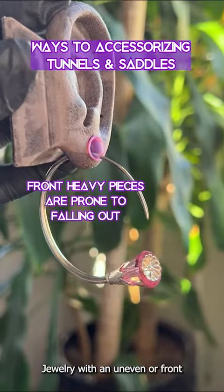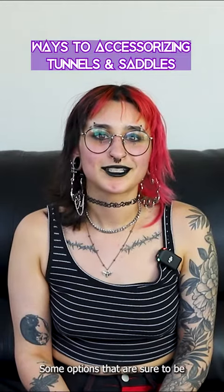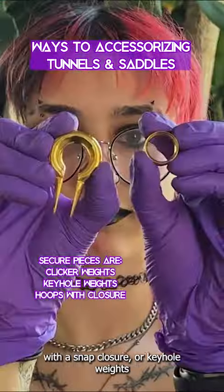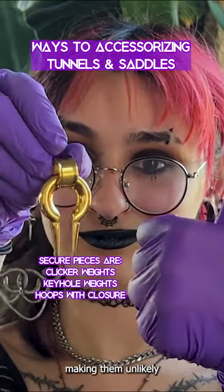Jewelry with an uneven or front-heavy design may be more prone to falling out if not hugged by your lobes. Some options that are sure to be secure will be clicker weights, hoops with a snap closure, or keyhole weights, which have to be inserted and removed horizontally through an eyelet, making them unlikely to fall out of your lobe.